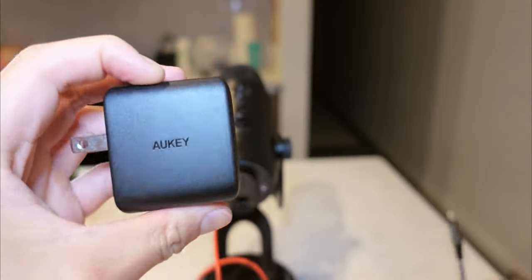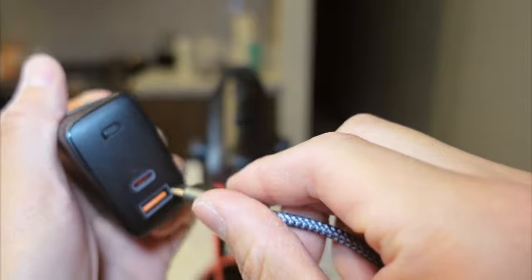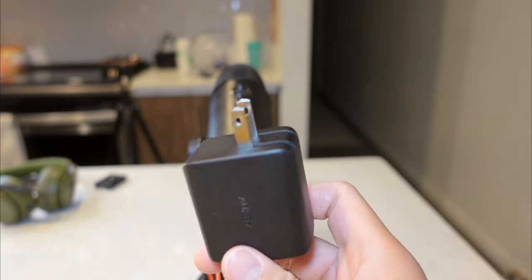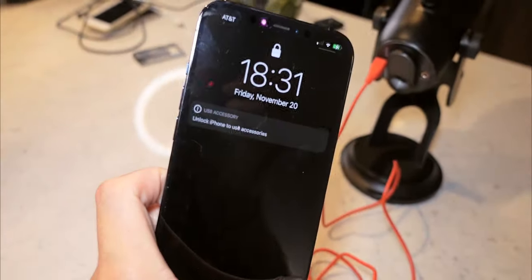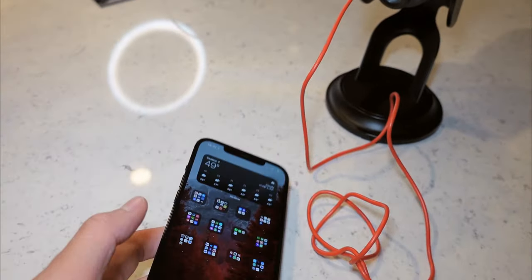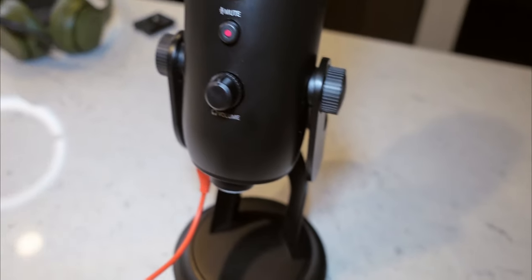Last but not least you're gonna need your USB power adapter — doesn't matter if you have the regular kind or the USB-C kind. Just plug that in and you'll get the 'unlock iPhone to use accessories' prompt. Once you've unlocked your iPhone, this thing will power up and turn red to indicate that it is powered on and ready to use.